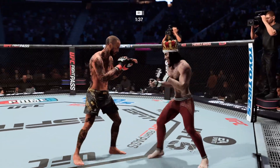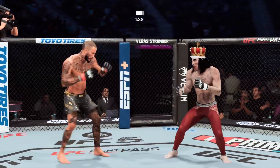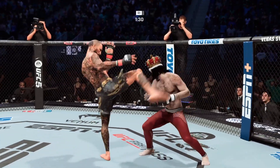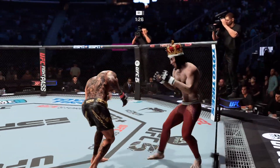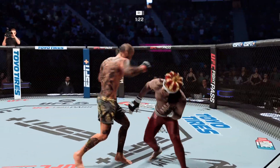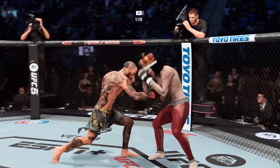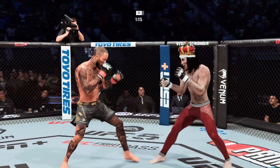Good series of kicks there. He certainly has that part of his game going tonight — he's a fantastic kickboxer, but tonight the kick says be the dance. Big elbow there, Lance. He's starting to do some really significant damage to the body here. Another strike lands there.